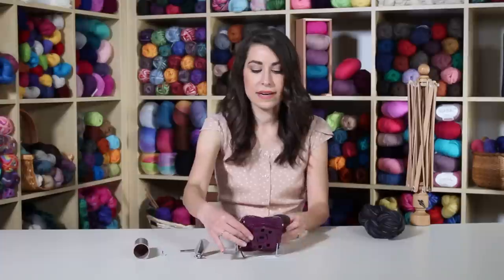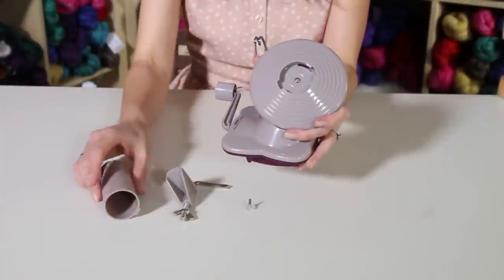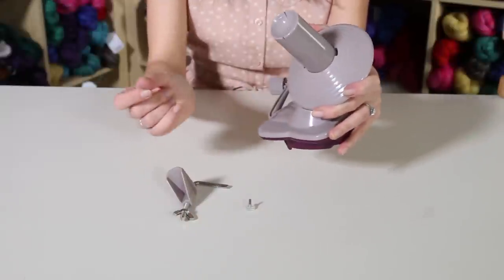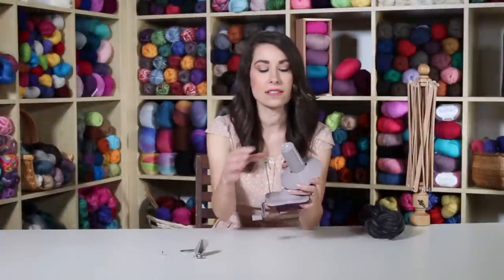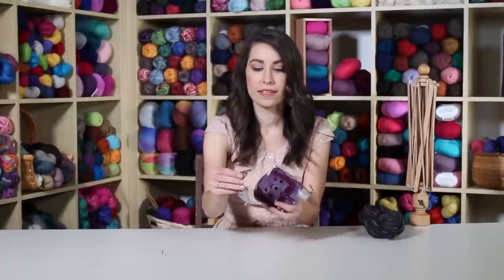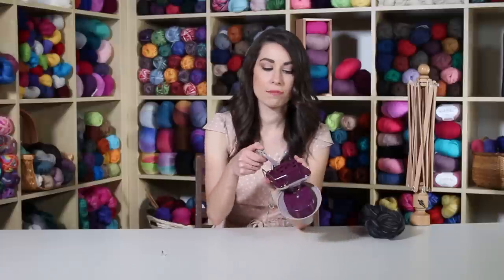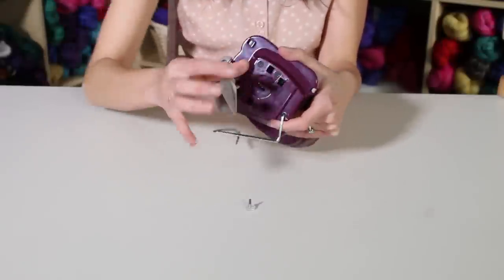When you first get your ball winder, it's going to come in a few different pieces, but it's super easy to put together. Here we have the main component of the ball winder. The first thing you're going to do is take this cone — it just slides right into the top center of the main component, and then you turn it and it's secured in place. It slides in, then you turn it a little bit to the side and it locks in place. Next, you'll find this little metal arm with a stopper end. You insert this into the main component of the ball winder, and that's going to allow you to fasten your ball winder onto the edge of a table, countertop, or side table.